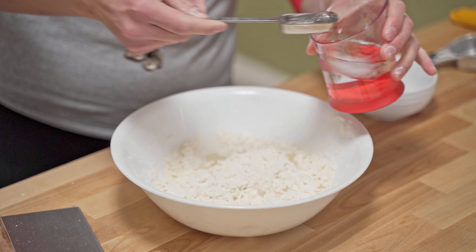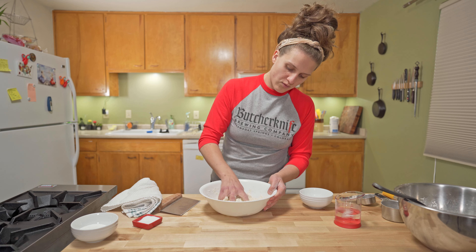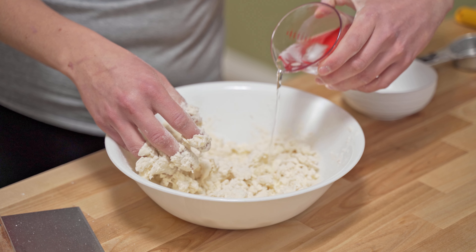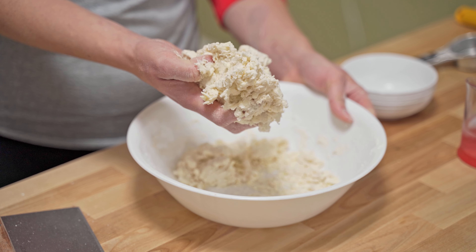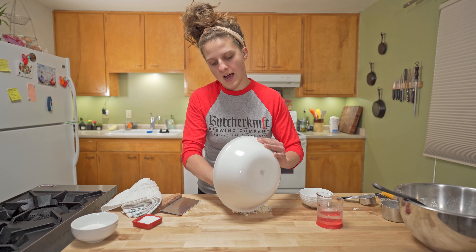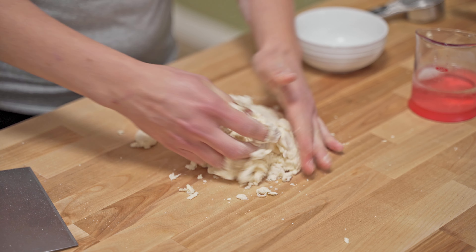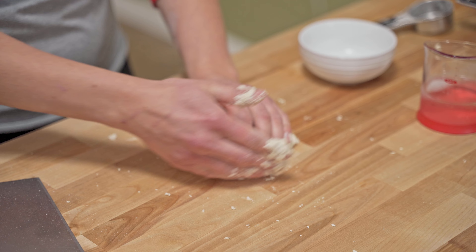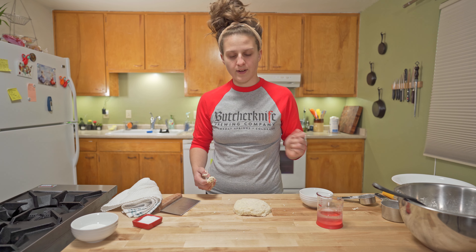We're gonna add ice water starting with four tablespoons and just mix it in. Great, this is coming together — it's a little bit shaggy still, so we're gonna add just a little bit more ice water. We're not really kneading this so much as trying to smoosh it together. Once we've got mostly a dough ball, scrape it out and pick up those pieces and rotate, smoosh it together. From here, just pat it into a disc, wrap it in plastic wrap, and throw it in the fridge for at least 20 minutes.